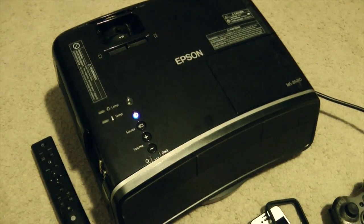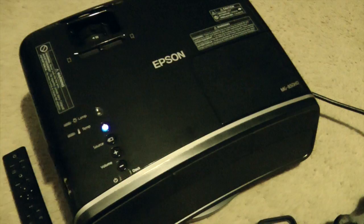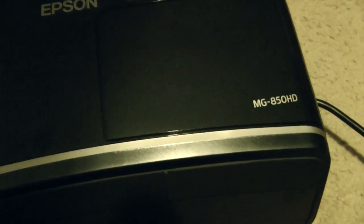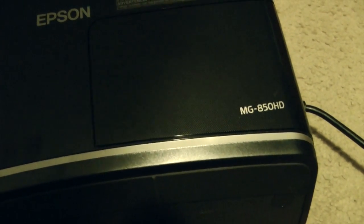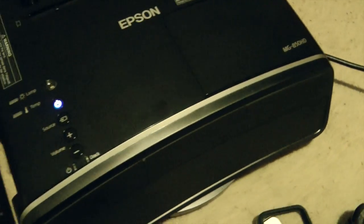Hello everybody, how are you? David DeFranco here from DeFrancoHosting.com with a first look at the Epson MG850HD Projector. This does do full 720p video, very well at that I should say.